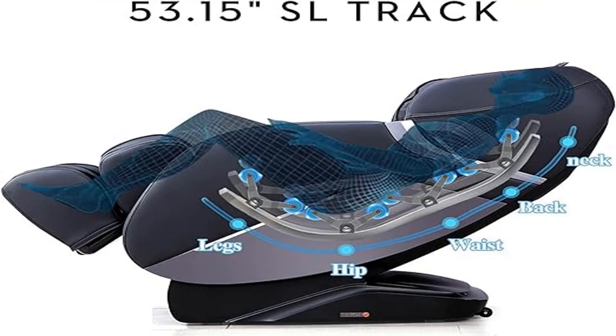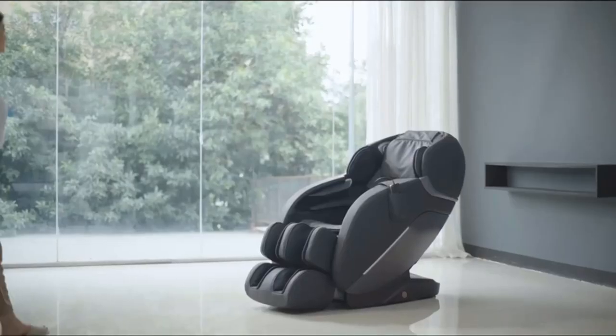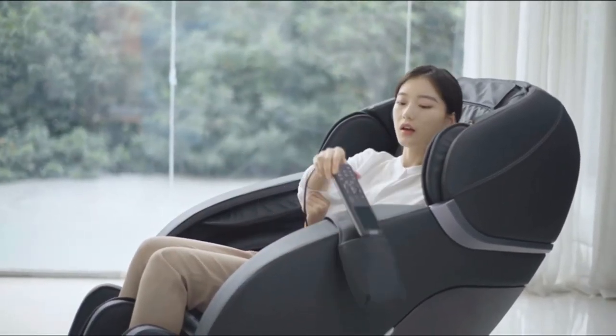Product two: Irist SL Track Massage Chair Recliner – Full Body Massage Chair. The manipulator imitates five massage techniques of human hands, with eight automatic massage programs. The speed, width, and height can be adjusted.